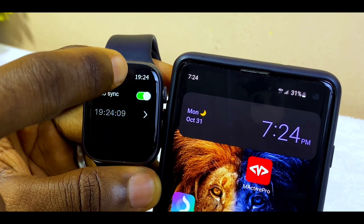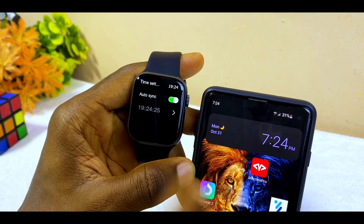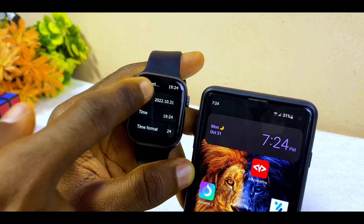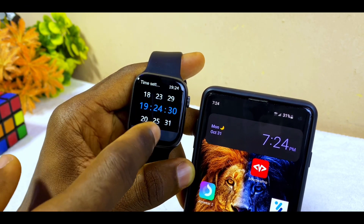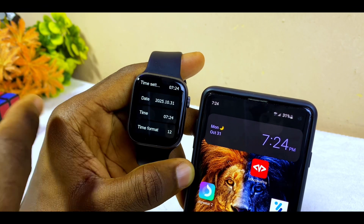As you can see, my time changed to 7:24, which is the same time as my smartphone. Now if you want to do it manually, you can toggle Auto Sync off and do the setting yourself by going to the date and setting it the way you want.